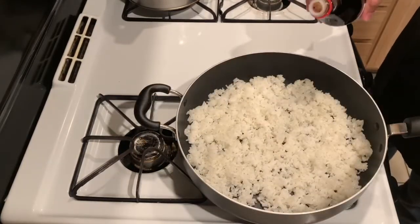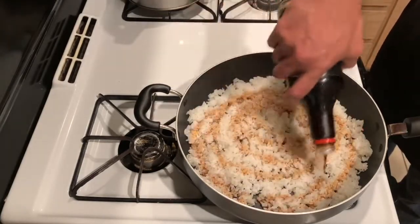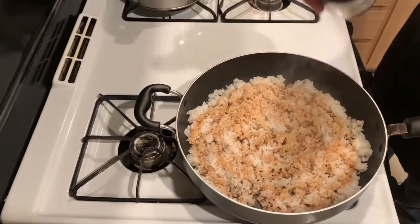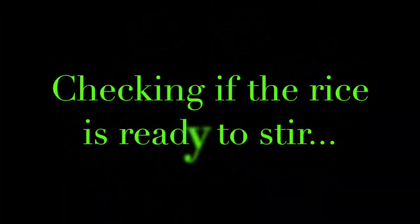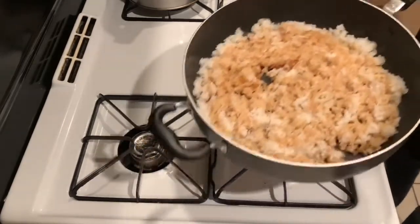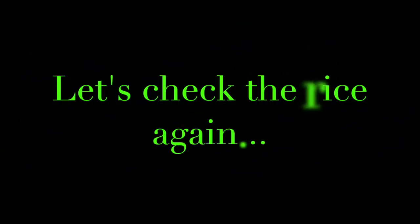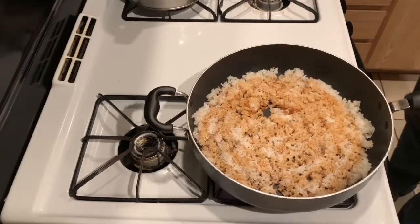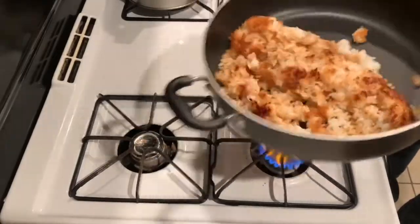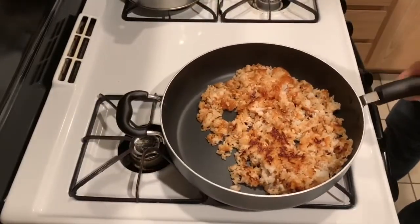I'm going to add the shoyu, or soy sauce. I like to work in circles — that allows me to circle into a spot that needs a little bit more shoyu and then circle back out, all the while adding flavor to the rice. You want to let the rice cook without stirring it too much. Here's my shake test: if you shake the pan and it doesn't move, it's not ready. After about three more minutes, it's released and ready to flip. You see that crispy layer of rice on the bottom? That's what we're looking for. But you can't get there if you're constantly stirring your rice.